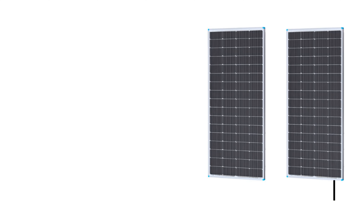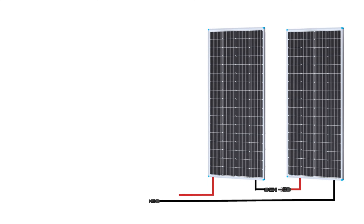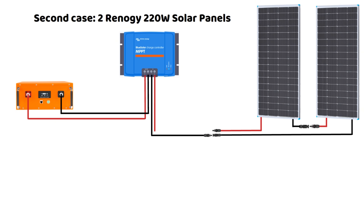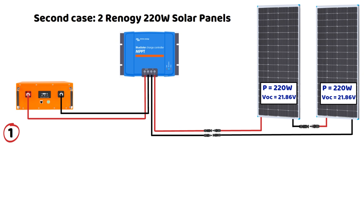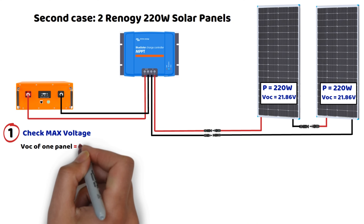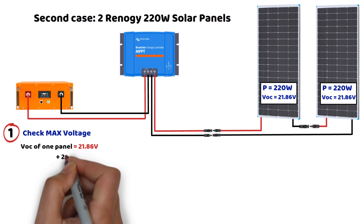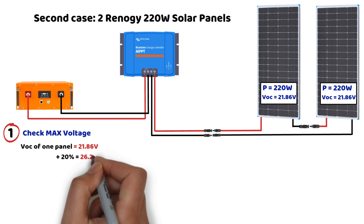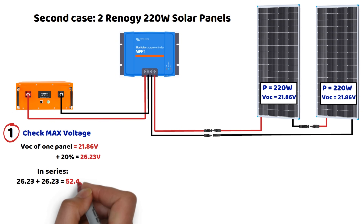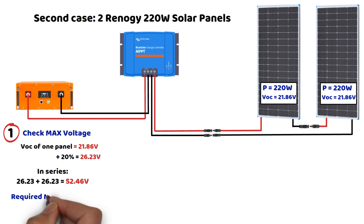This first case study was easy, but when connecting these same two panels in series, most people make mistakes when choosing the MPPT controller. When connecting two panels in series, we must recalculate the input voltage, output current, and the total power the controller needs to handle. In a series connection, the voltages add up but the current remains the same. The nominal VOC of the panel is 21.86 volts. With the 20% safety margin, 21.86 times 1.20 equals 26.23 volts. Since they are in series, 26.23 times 2 equals 52.46 volts. So the MPPT controller must accept a minimum input voltage of 55 volts to prevent overvoltage issues.